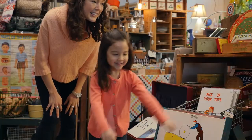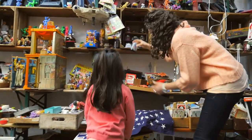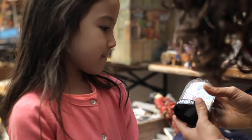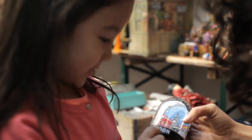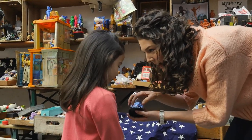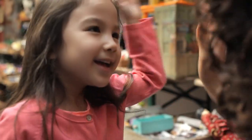Look, there's letters on the snow globe. What letter is that? L. What sound does an L make? What other letters do you see on here? An O, an N, an O, an S. You are so smart, Kira. What word does that spell? London. Give me five — you are so awesome. Let's go find more letters.